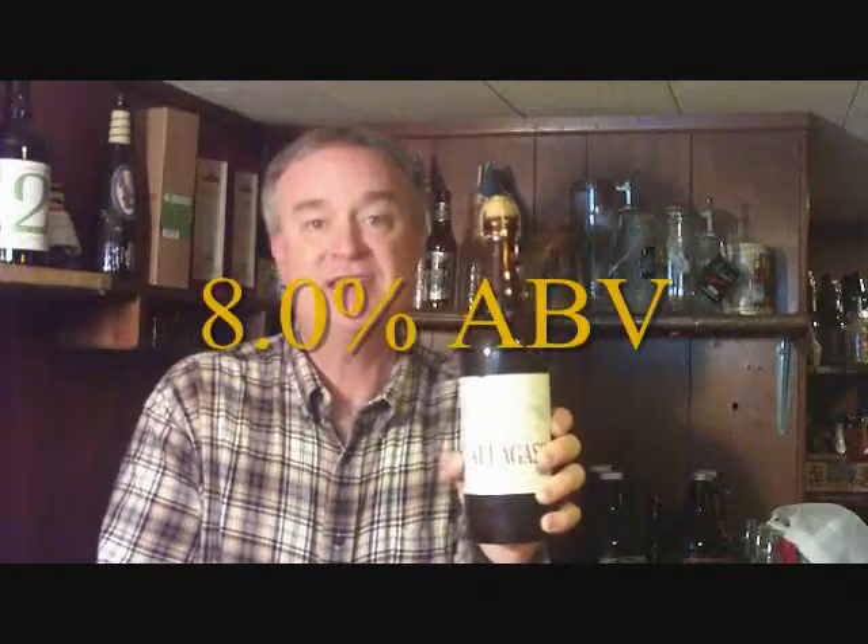They have a description on the label: 'Fluxus' is a Latin noun meaning (1) a flowing or flow, and (2) continuous change, passage, or movement. The ABV on this is 8%, which is a little on the higher side for farmhouse ales — they can range from five to nine percent. It's a special edition they only do once a year, and once it's gone for the year, it's gone.